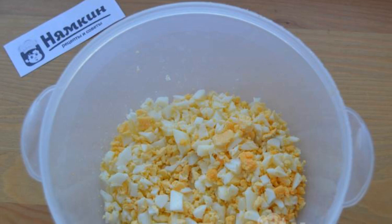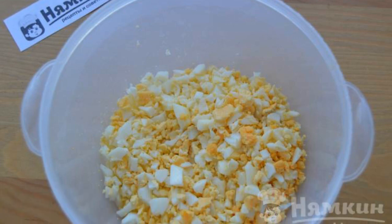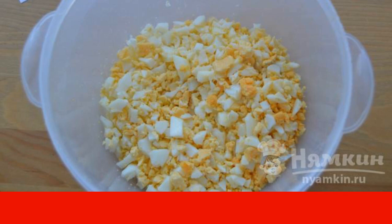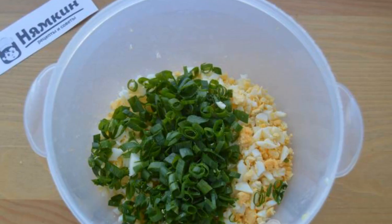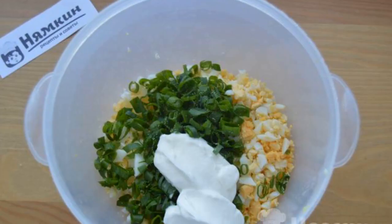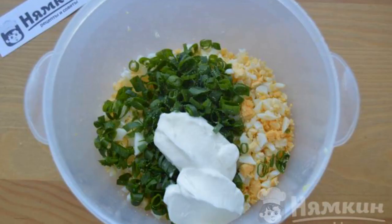Let's prepare the filling. Peel the boiled eggs and cut them into medium cubes. Put them in a deep cup, cut the green onions arbitrarily and add them to the eggs. Also add sour cream and salt to the cup, and mix the filling.